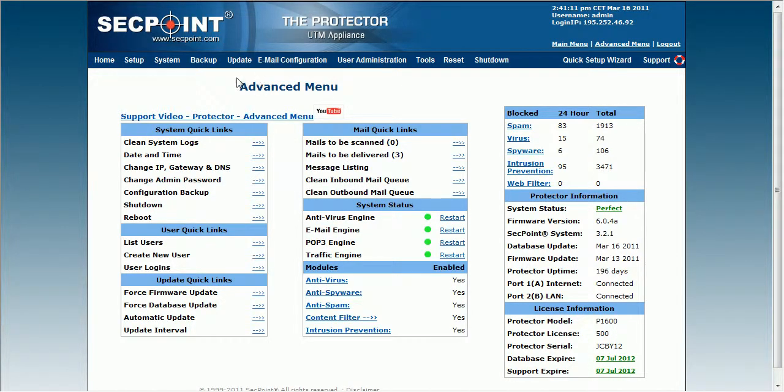Hi, it's Victor from secpoint.com with the Protector UTM appliance. I'm here in the advanced menu and I now go to update and force firmware update.